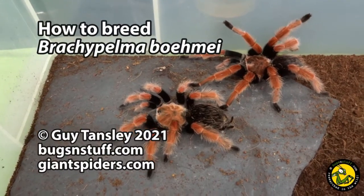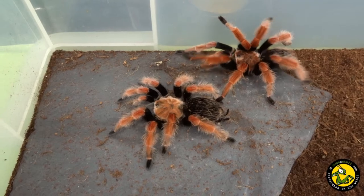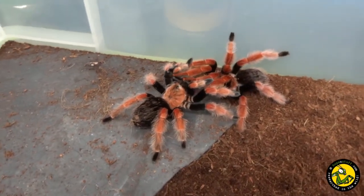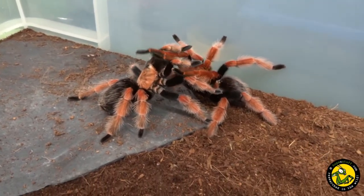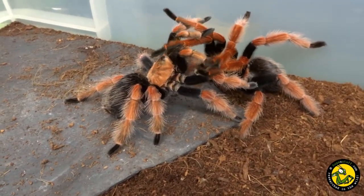Hi there, Guy from Bugs and Stuff and Giantspiders.com. 2021 marks my 33rd year of keeping tarantulas, and after breeding many species over that time, I am particularly pleased with my recent success in breeding one of the hobby's most iconic species, Brachypelma bohmei, or the Mexican fire leg.